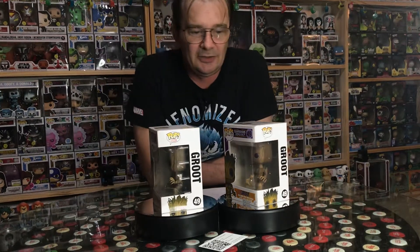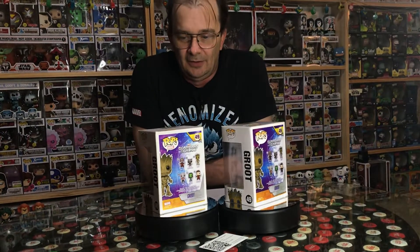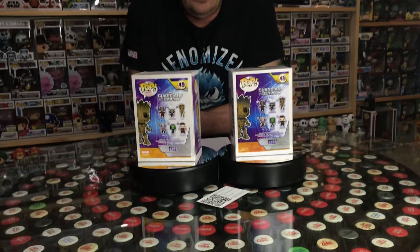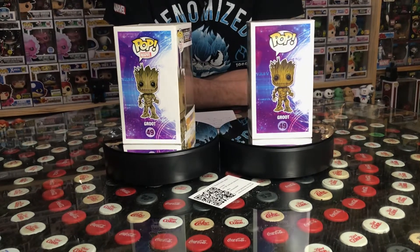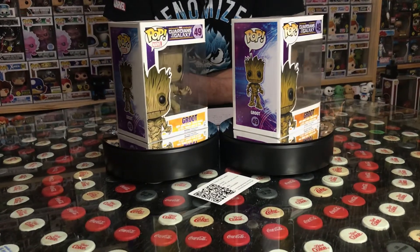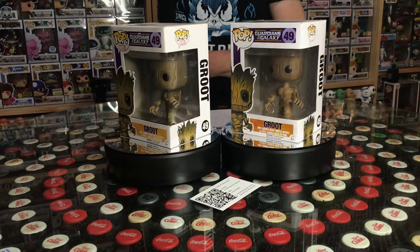So I ordered another one from a shop, and we've got that in now — completely different. I'm going to show you these two today. I'll turn the spinners on so you can have a look and see if you can figure out which one's real and which one's not. It's just disturbing that people go to so much trouble to fake a Funko Pop — there's no point, all it does is cost everyone money.